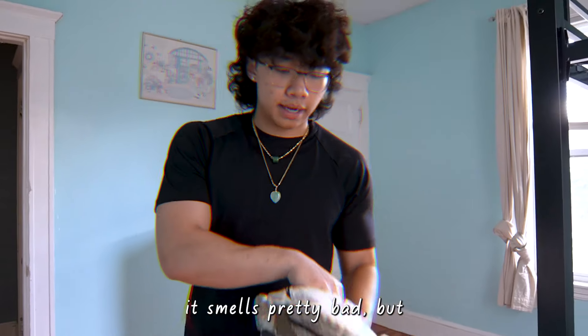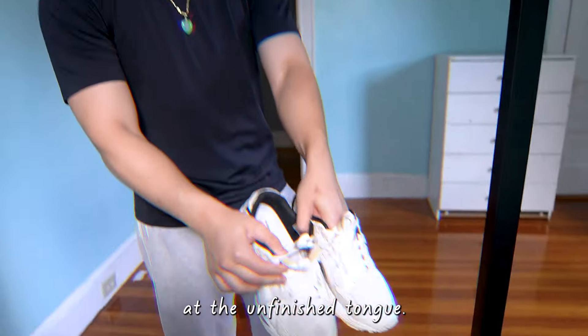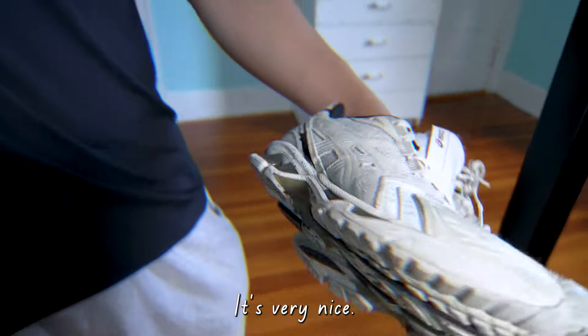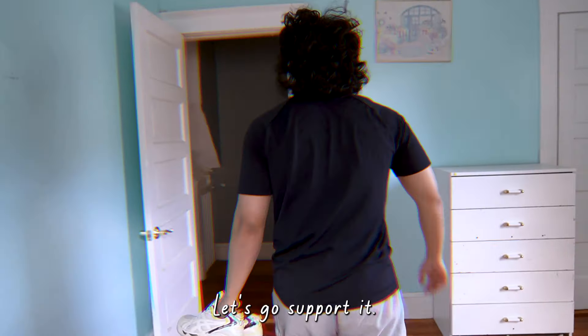It smells pretty bad, but there's something about it. Look at the unfinished tongue — I love that little detail they do. It's very nice. I wear them all the time.